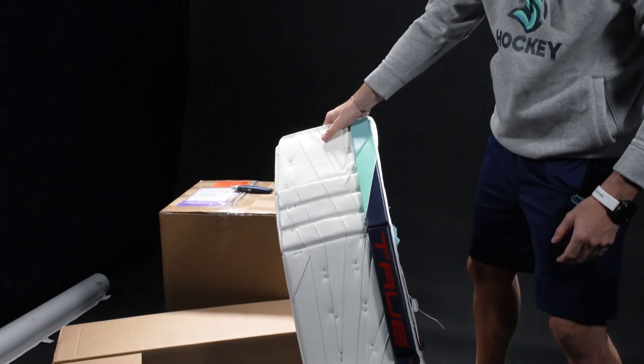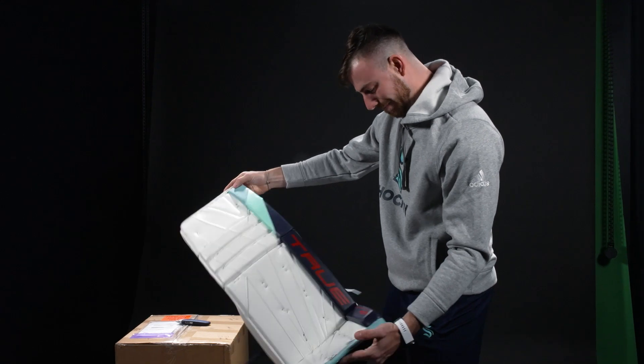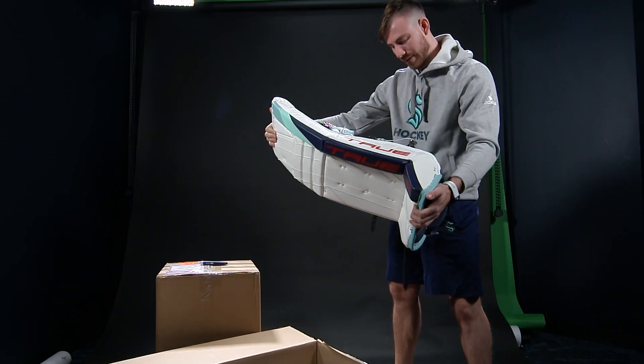Nice. Oh, this looks like the semi-Jonesy's old pads here. Same design now. Look awesome. Turned out to be great.